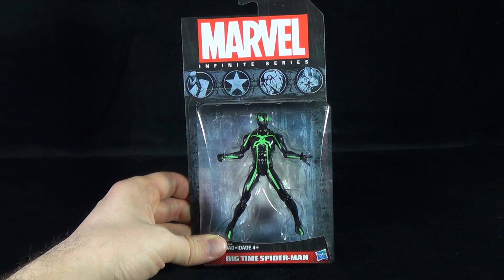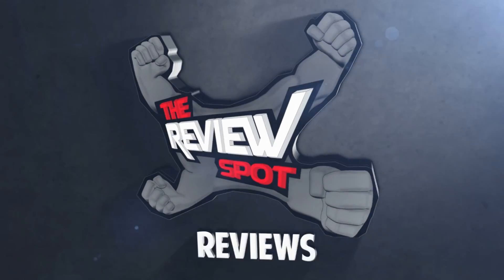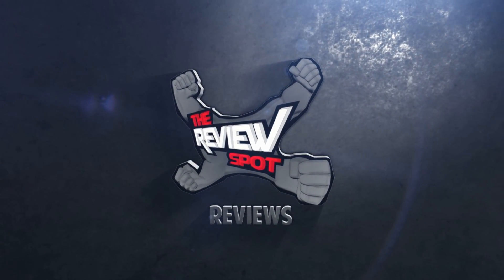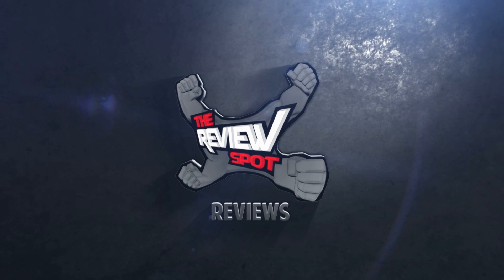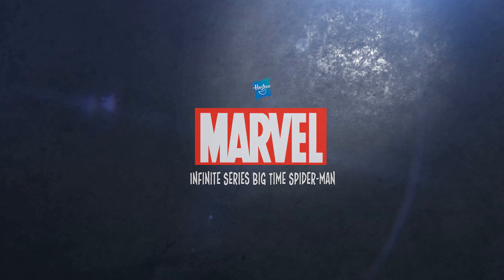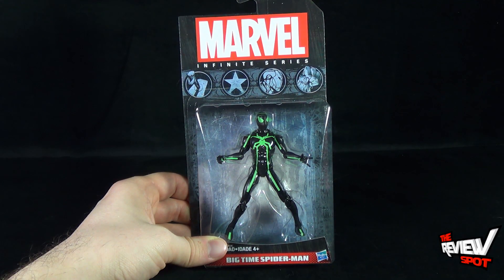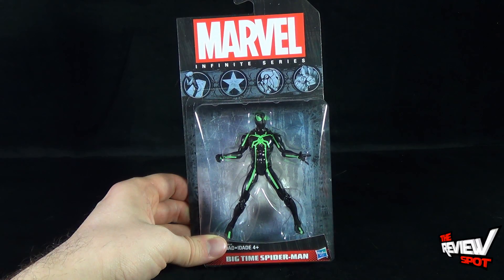Today's Toy Spot, we are having a look at the Hasbro Marvel Infinite Series Big Time Spider-Man. One of Spider-Man's many different looks finally comes in Infinite Series treatment, maybe a little too late, but still we get a Big Time Spider-Man in Marvel Infinite Series.